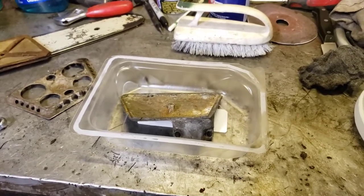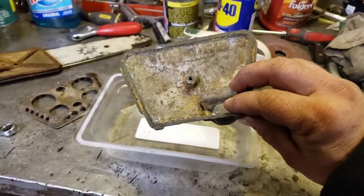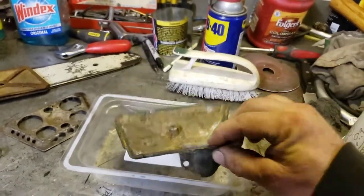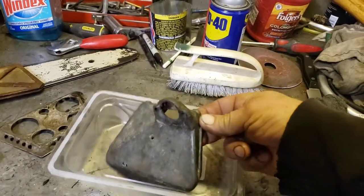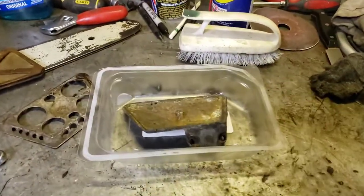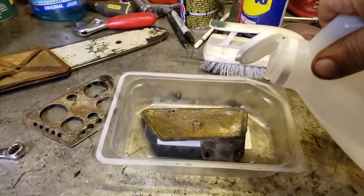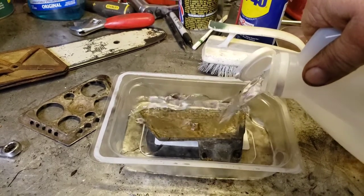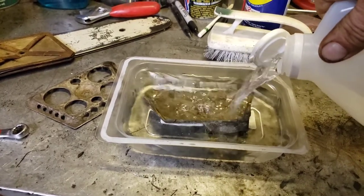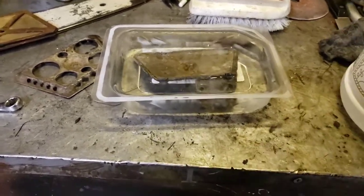Okay guys, here's our little white vinegar experiment. I got this air filter housing off of a Pioneer chainsaw and it's got a pretty good amount of that white corrosion on it. I want to try that white vinegar on it and see what it does — see if it cleans that off. Got a little sandwich meat container that works pretty good. So let's dump some in there and let it sit overnight or something.